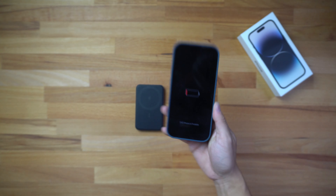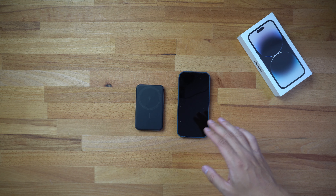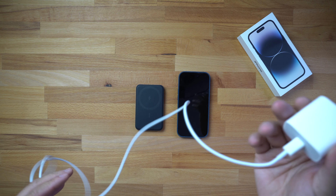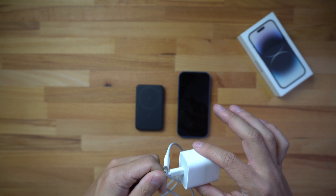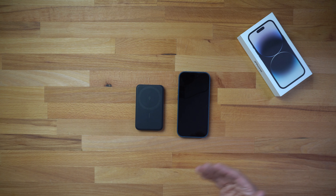If I try to turn it on you guys can see it shows the plug-in icon, indicating that the battery is completely dead and I should plug it in. I have done a battery test on this iPhone 14 Pro in the past using the Apple 20-watt charger, which I have right here — the lightning cable and the 20-watt charger.